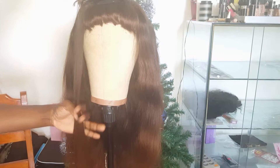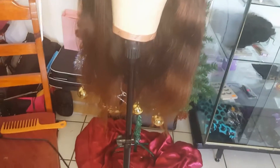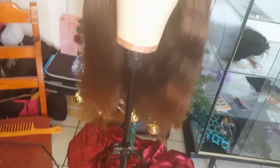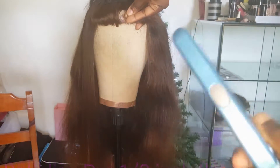You can already see the clear difference in what I just straightened compared to the part I have yet to straighten — see how rough that looks on the end? I haven't deep conditioned it yet but I just want to straighten it because I'm heading out. I'm using my Babyliss Nano Titanium Pro half-inch flat iron for this.